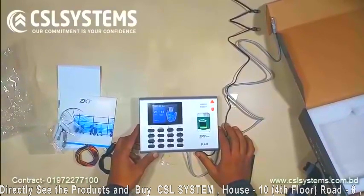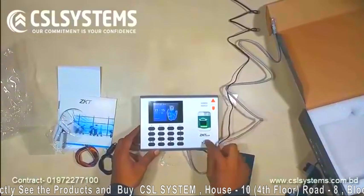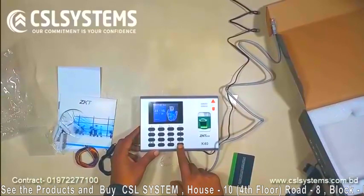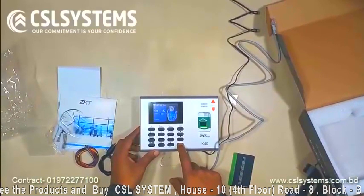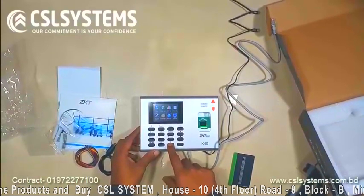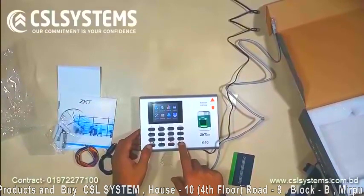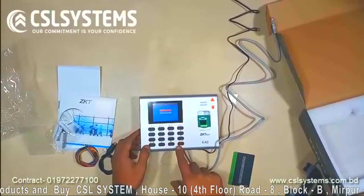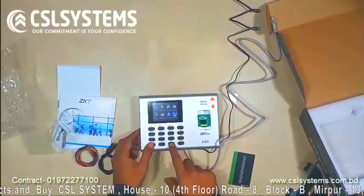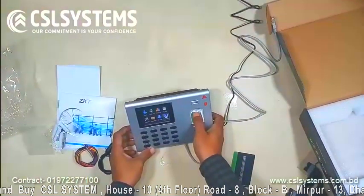Now we are turning on the device. You can see a green light on from our biometric fingerprint scanner portion, and you can see the large 2.8-inch TFT screen. I will create another video for configuring and setting up this device. Here are a few useful buttons including numeric and others.